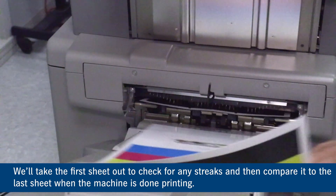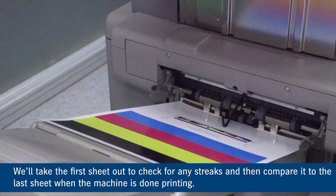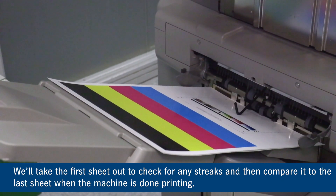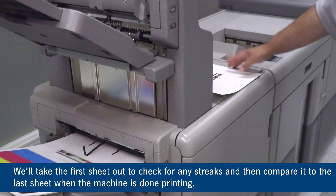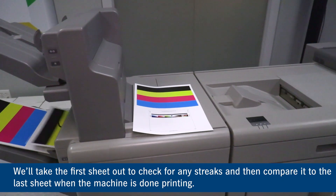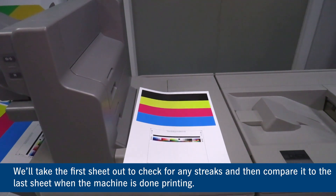We'll take our first sheet out. The rest of the sheets will come out — we'll look at it, see if we have any bands or streaks or anything like that, front or back. Everything looks pretty good. We'll wait for the last sheet to come out and then look at and compare the first and last sheet together.